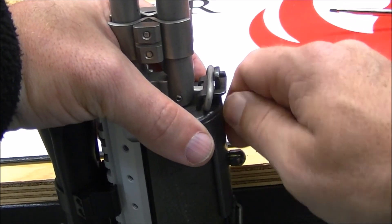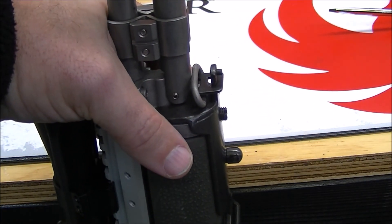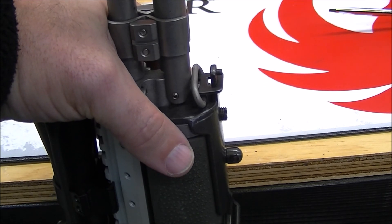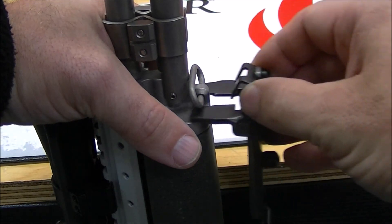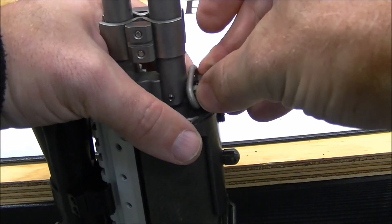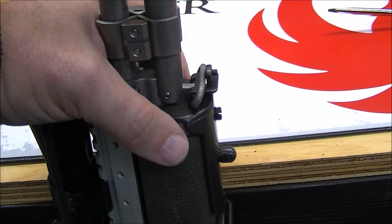Now if you look at the instructions that Harris sends with their bipods, they probably have a paragraph of written descriptions and one small little picture. So if you're just going off the manufacturer's instructions, it can be a little difficult to get mounted.